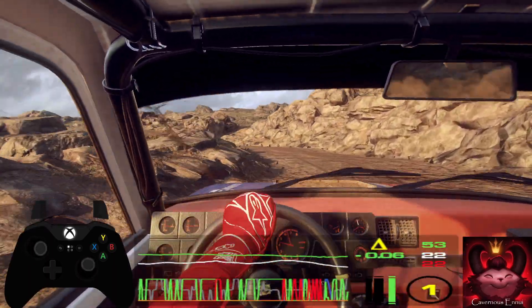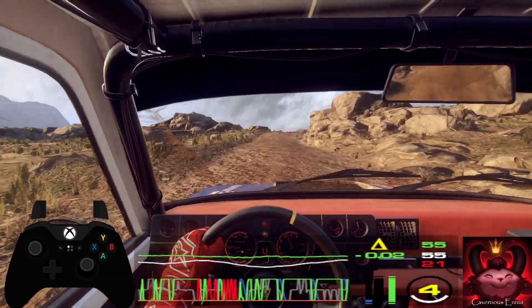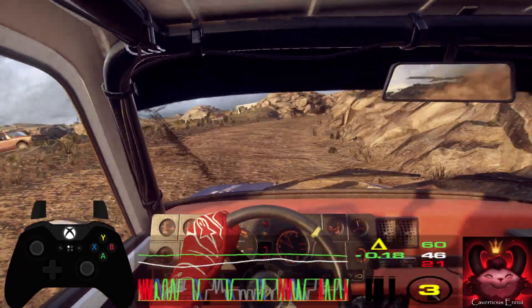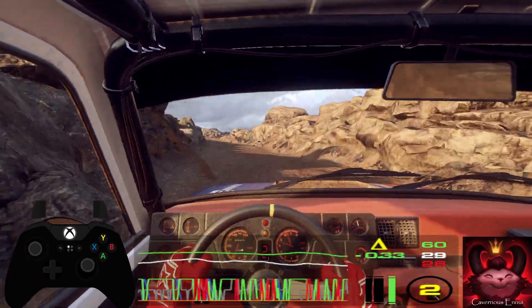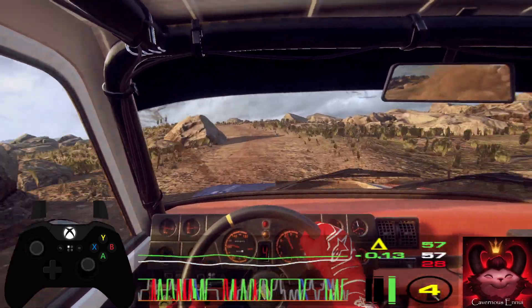50, slow. 4 right of a crest long, tightens 2, into 2 left. Opens 30, 6 left of a crest. 50, unseen 2 right.